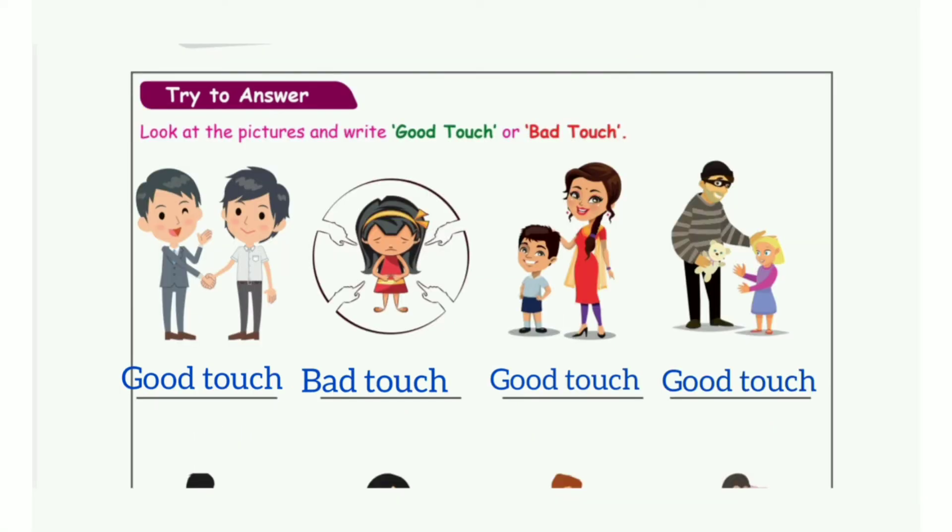Take page number 92: Look at the picture and write good touch or bad touch. First picture: Good touch. Second picture: Bad touch. Third picture: Good touch. Fourth picture: Good touch.